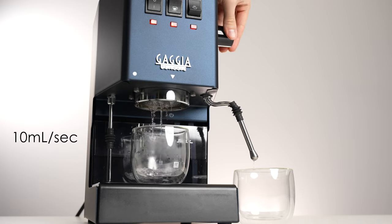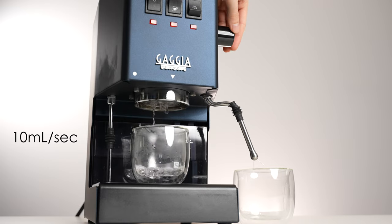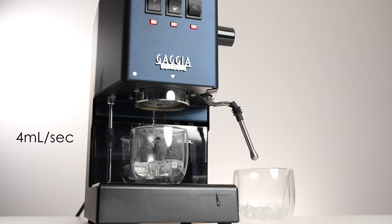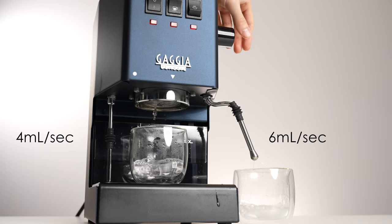If you open the steam knob all the way you are able to decrease the flow rate all the way from 10 milliliters per second down to 4 milliliters per second, effectively rerouting the other 6 milliliters out of the steam arm.